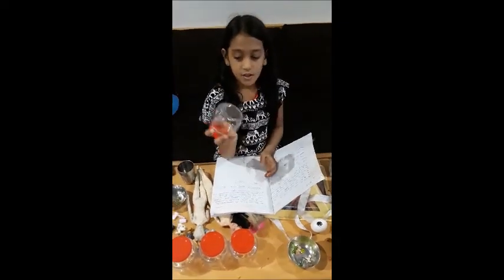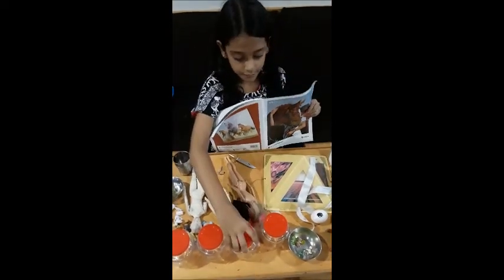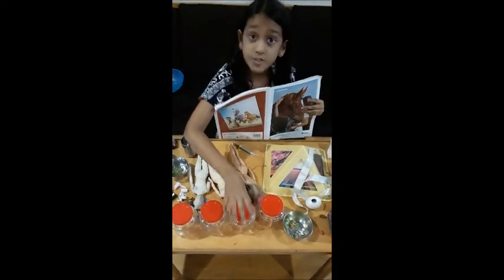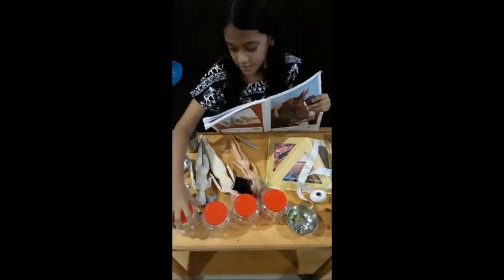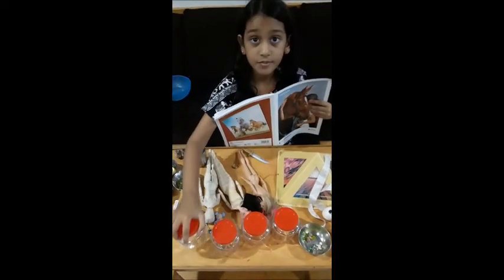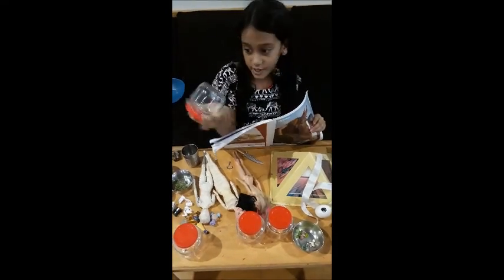Now for the lungs, there is the first son, Hapi — Hapi protects the lungs. Then the stomach: the second son, Duamutef, protects the stomach. Then Imsety, the third son, protects the liver. And the last son, the youngest son, Qebehsenuef, protects the intestines.